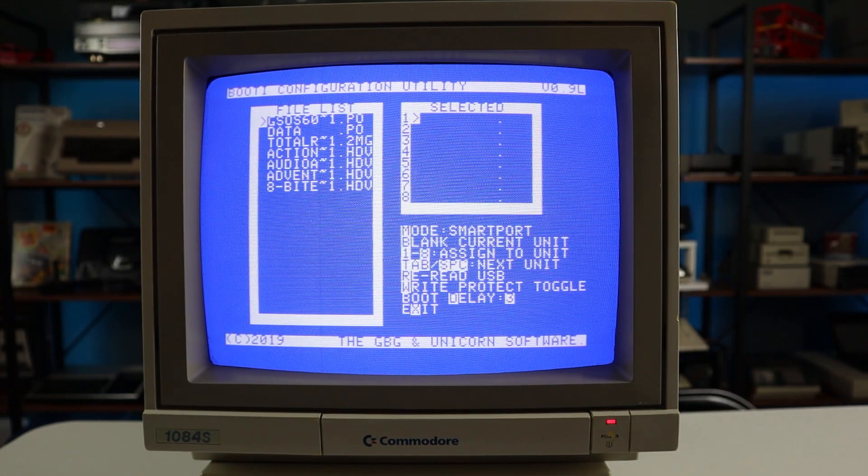The first time you power on your Booty, it'll go straight into the configuration utility. Here you can assign images from the thumb drive into each of the 8 slots. You can also change between block and SmartPort modes, enable write protect on a volume, and change the power-on countdown timer.